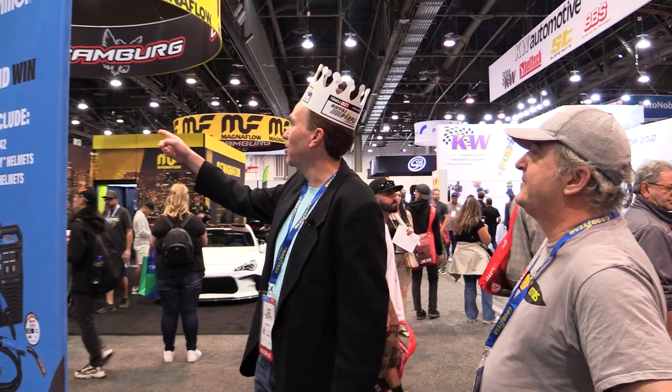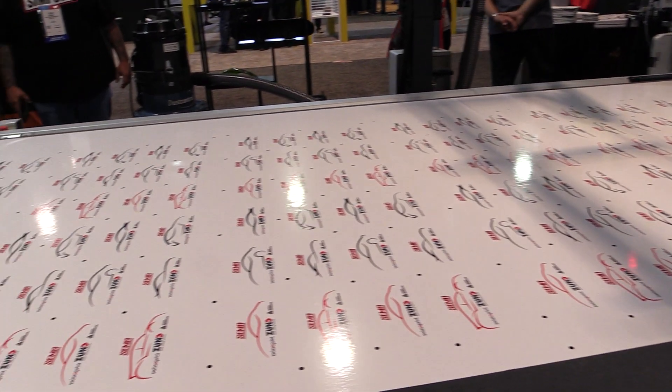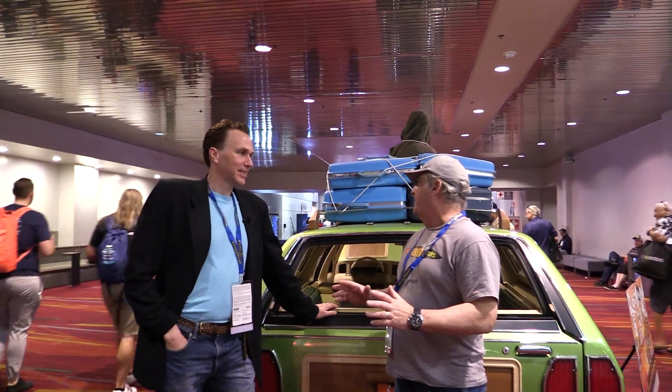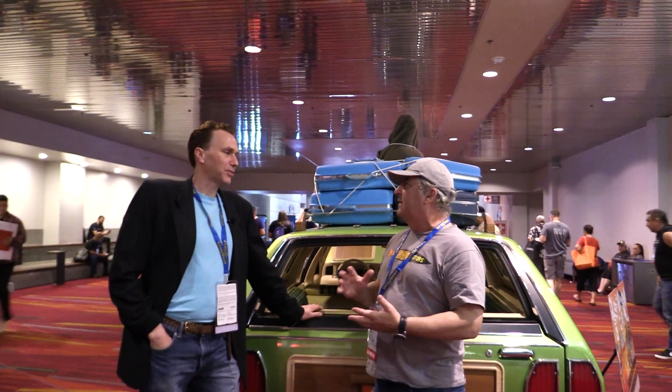Ladies and gentlemen, sorry about that. You don't have to do the B-roll. Don't even bother. We apologize for starting with something that horrible. Anyways, let's get into something that's much more enjoyable than that. I don't even have words to describe it — if we did, we'd have to bleep it out. Yeah, this is great.